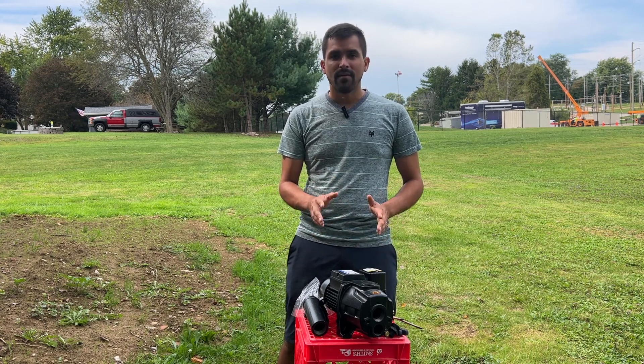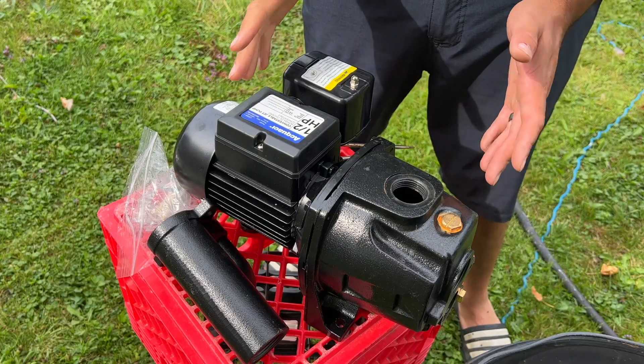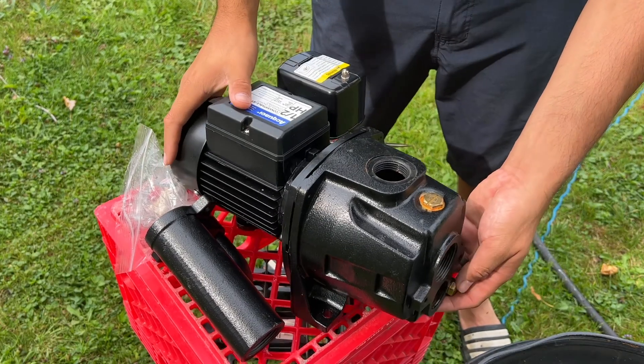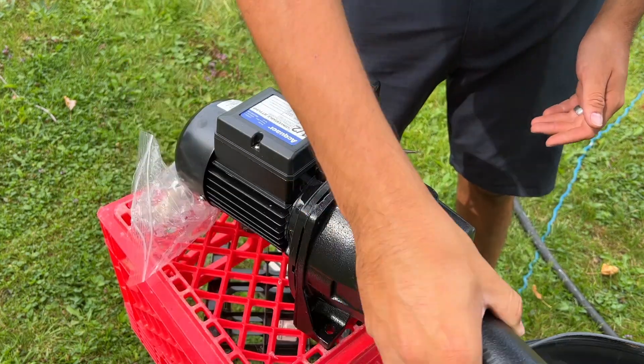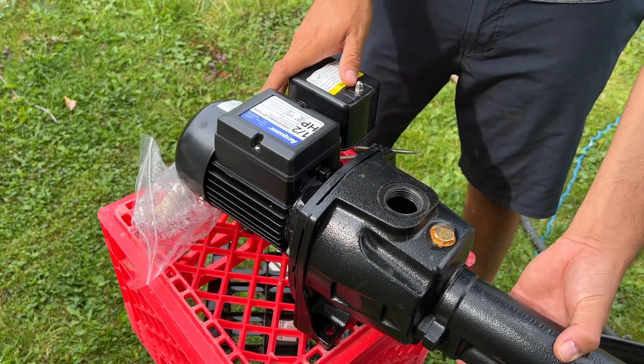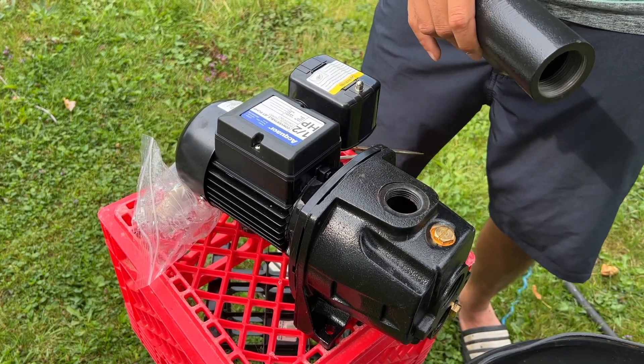It does have a couple of functions that I want to point out, so I'm going to bring the camera in closer and show you everything. It's got the two ports down here for extra suction, and then this will mount right on here and allow me to screw on this PVC pipe.